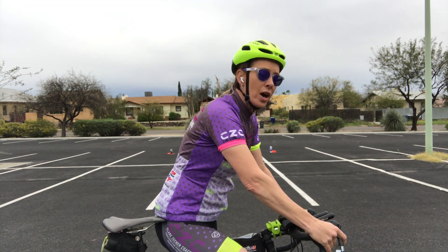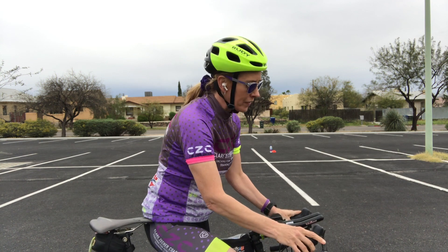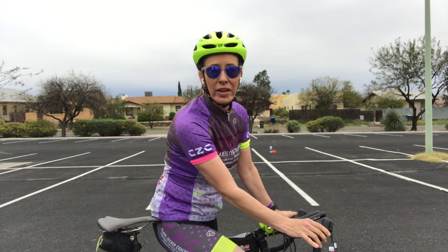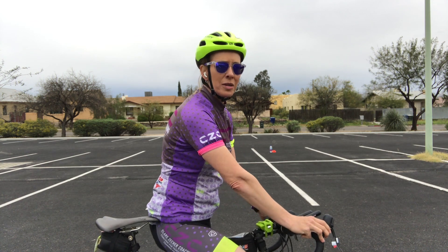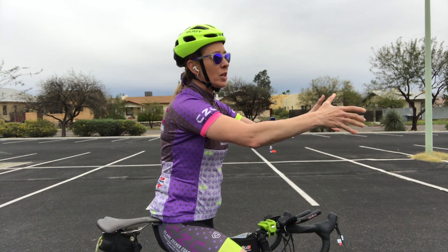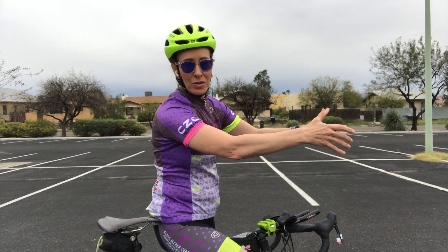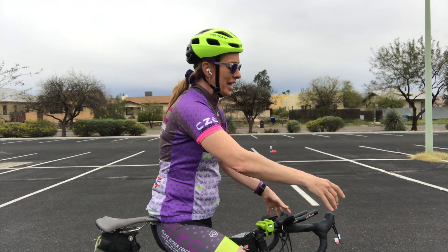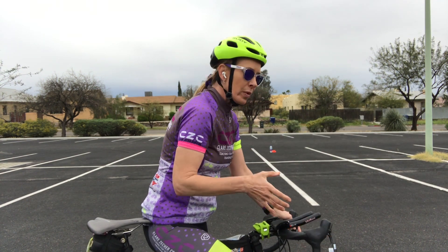The tighter you grip it, the harder it is to control your bike. So you don't want to totally let go or you'd fall off. My analogy is: if you've ever held a screaming toddler in the middle of a total meltdown — somewhere between two and four years old and they are just going crazy — you want to hold them tight enough so that you don't drop them, but not so tight that you squeeze them. That's about how you're going to hold your handlebars.